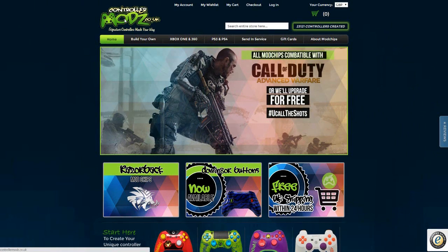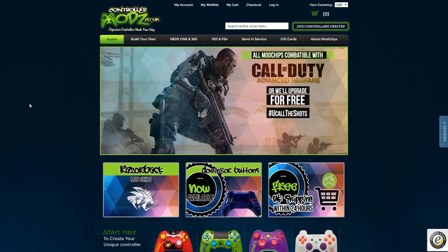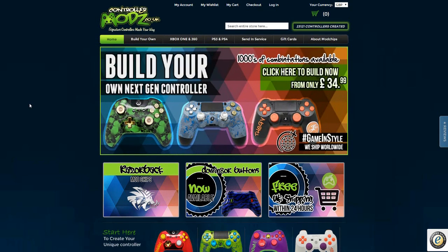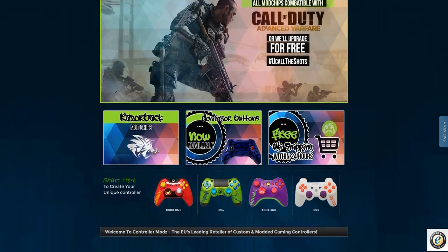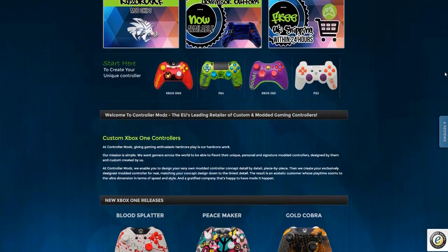Welcome to the website side of things. This is where it gets interesting — you can customize your own controller to however you like. It is controllermods.co.uk. Signature controllers, build your own next-gen controller. The website has standard already-built controllers for PlayStation 4, Xbox One, PlayStation 3, and Xbox 360. But if you want to customize your own, I'll show you exactly how it works — it's very user-friendly. This is their new layout; it is awesome. Scrolling down, you can see controllers already built. You can have your name on it, or your logo — for example, mine is ES.